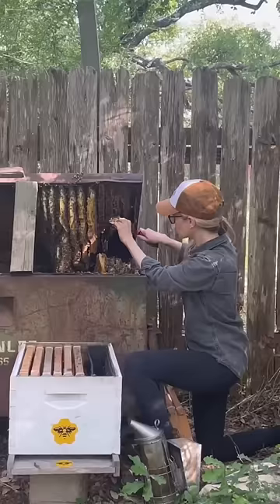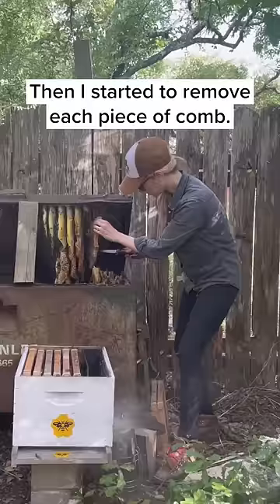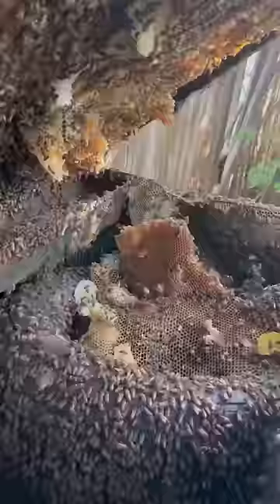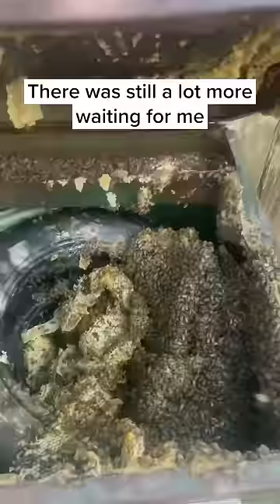Then I started to remove each piece of comb, but this hive was so big that after I was done removing the comb from the top of the box, there was still a lot more waiting for me in this stack of tires.